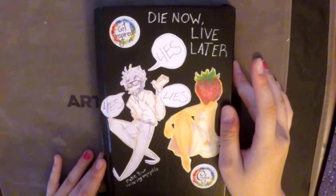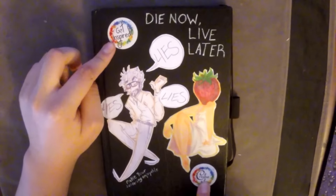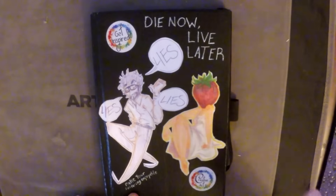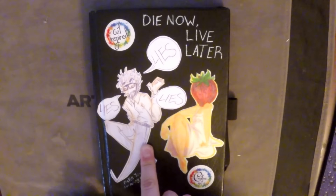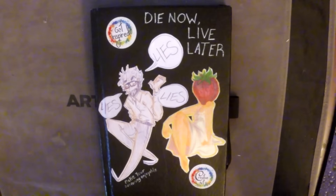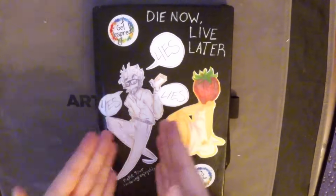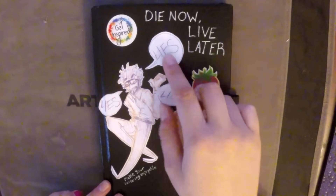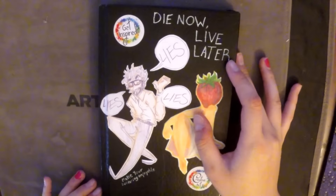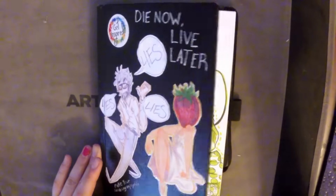It has a little rubber band on it to keep it all intact. I put my creative art box stickers, some quotes, and a doodle of my psychology teacher that I drew a while ago and put on his board. Apparently it was so iconic that everybody started saying it — now that's like his catchphrase. It's kind of a separate identity thing: it says 'yes yes yes' but it's really 'lies lies lies.'